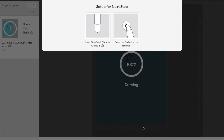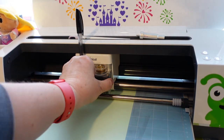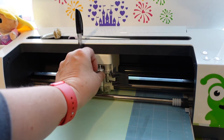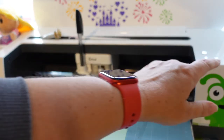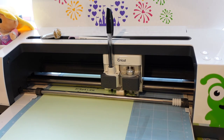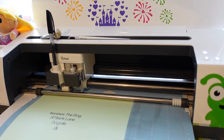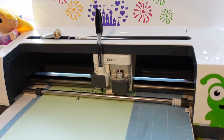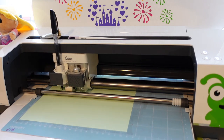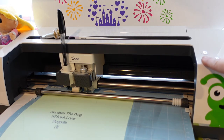Once all the drawing is complete, a prompt will appear on screen asking you to swap the scoring wheel for the fine point blade. Open Clamp B, take out the scoring wheel and its housing, and pop the fine point blade back into Clamp B. The Cricut button will flash again — press it and it's going to cut the envelope. It just checks for that tool and makes sure the right thing is in place.